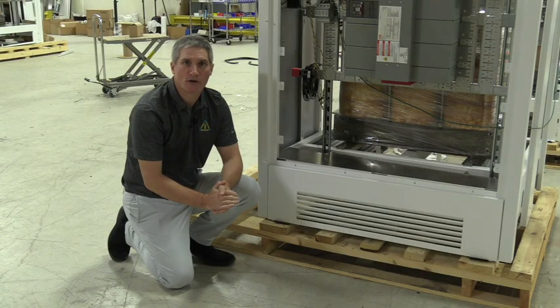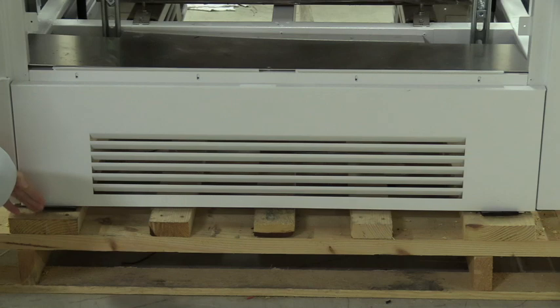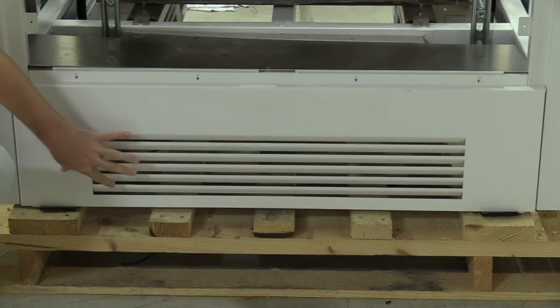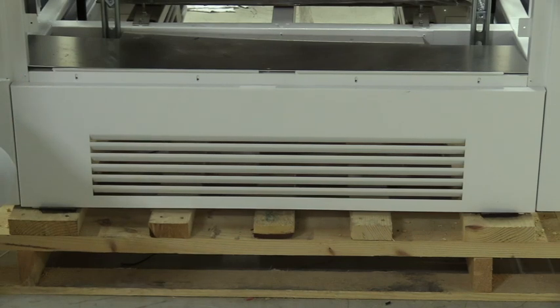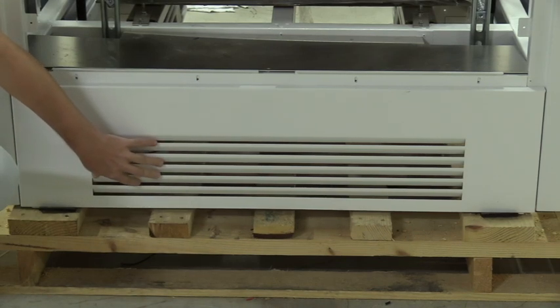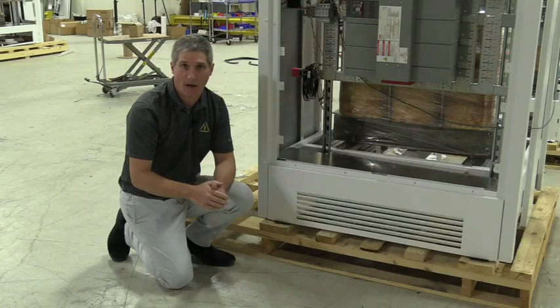For distribution equipment such as substations and panel boards, we're also going to follow the same procedures. Along the lines of making sure that all the mounting bolts are in one piece, you also want to check all of the access panels that are at the base. Sometimes these items can be dropped and these can be damaged. If you see any denting or if anything does not look like it's in the correct form, follow the steps that we talked about previously and document that damage.